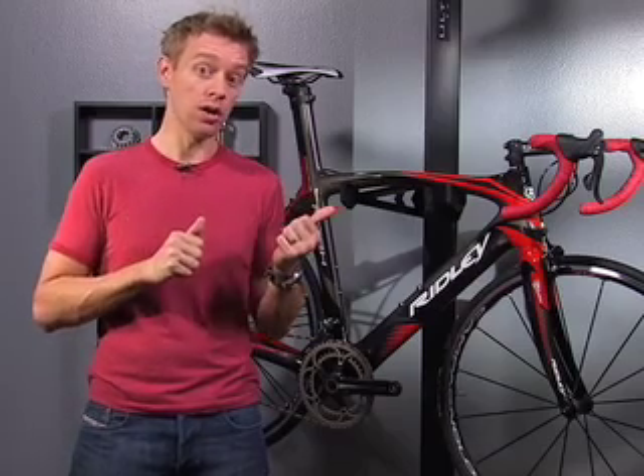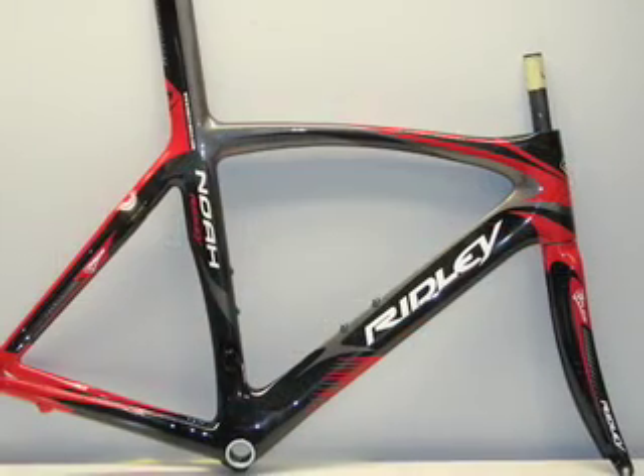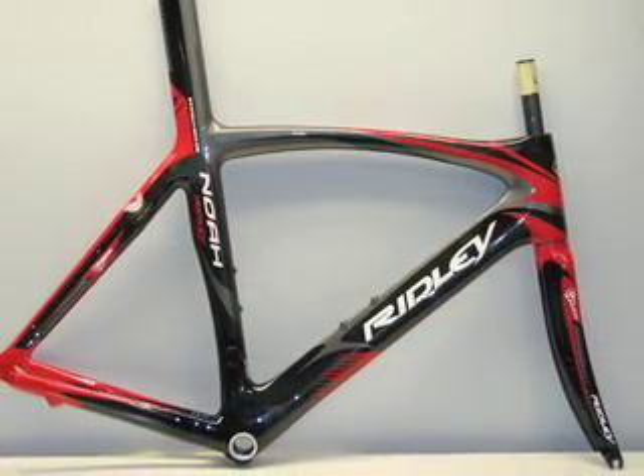That's why I've been so pleasantly surprised at the overwhelming buzz surrounding not only the time trial specific Ridley Dean, but also its road racing little brother, the Noah. I've been riding the old Noah for a little while now, and I love it, and we started hearing about the new Noah a few months ago. When I got my first spy shot of the frame, my jaw dropped.